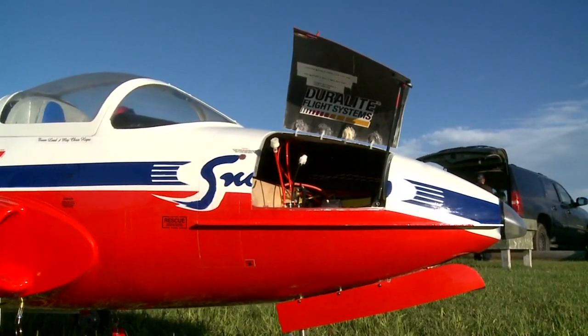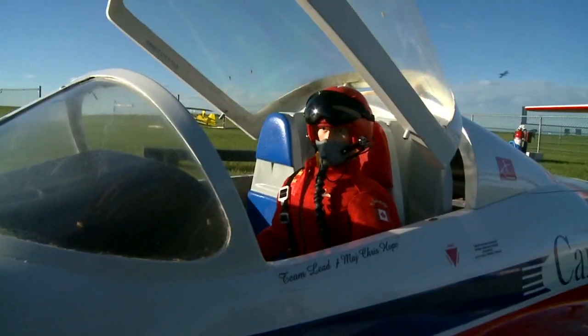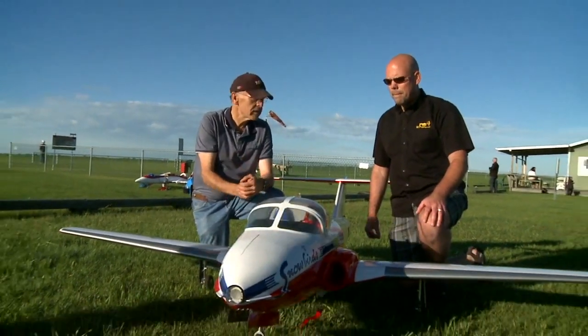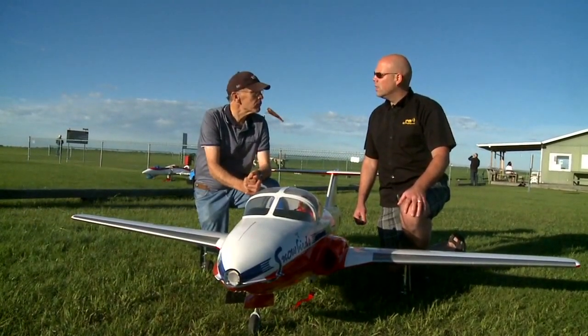It has a Jetcat P160SX in it. It runs fully on kerosene — starts that way and keeps fuel all the time on kerosene, as opposed to some of the older models that were on propane. Full lighting package on it and steerable nose gear — all things that you would have on a tricycle-type landing gear.